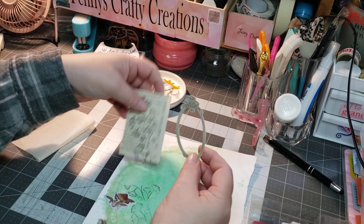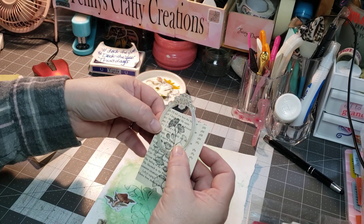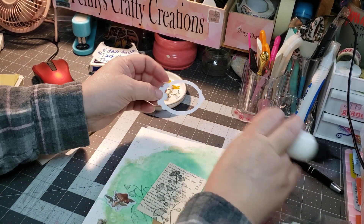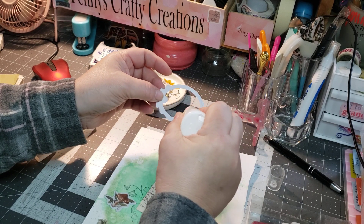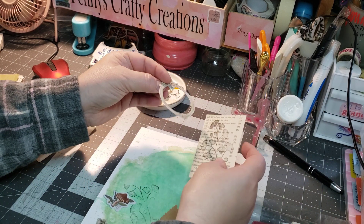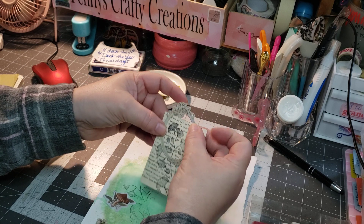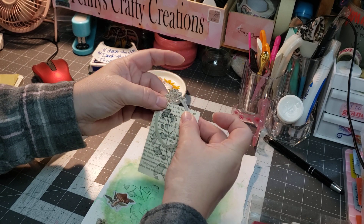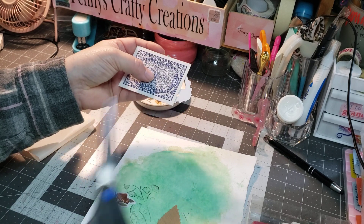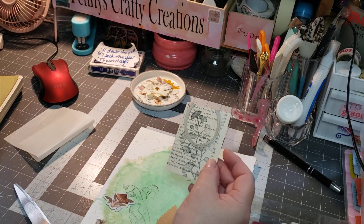I really liked this frame, so I thought that would be pretty — maybe have it a little off-centered, like it's coming off the page, and then I can trim that away. I really like that, so I think that's what I'm going to do with that. So we're just going to glue up the bottom here to see where it's going to land. We're going to off-center it a little bit, kind of tilt it, and push it down. I really like how off-center that is. And then we're going to trim that top off and save it for another project. Oh, that's so pretty.